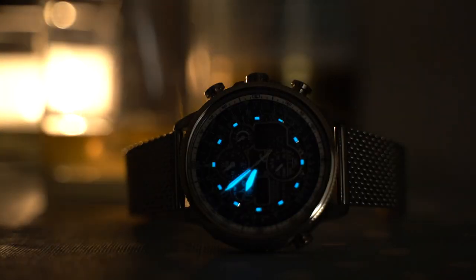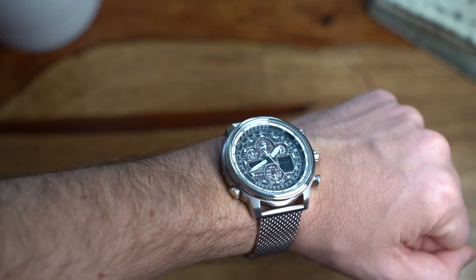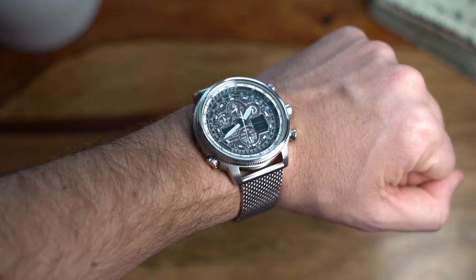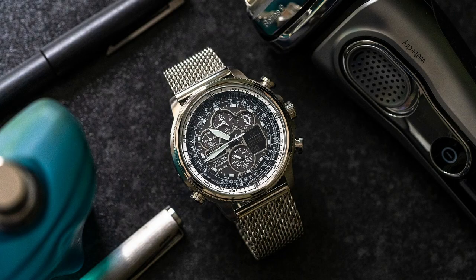The lume is okay — not amazing, but average. The digital displays have a blood-red LED that lights them up by pressing the top pusher when in one of the standard time modes. Obviously if you're in chronograph mode or timer mode, the top and bottom pushers activate those functions instead.